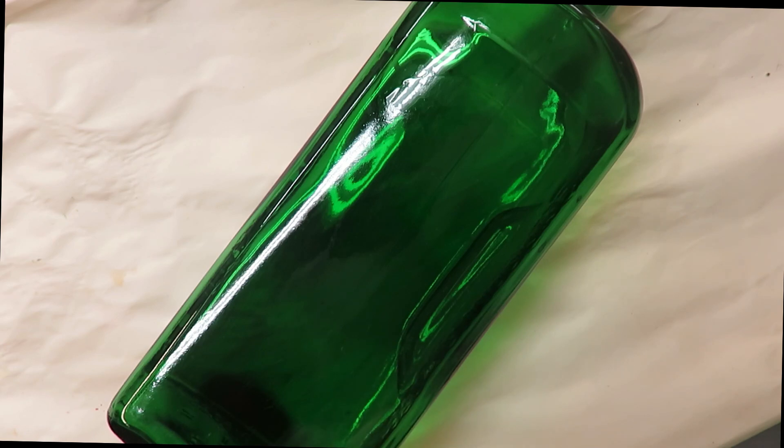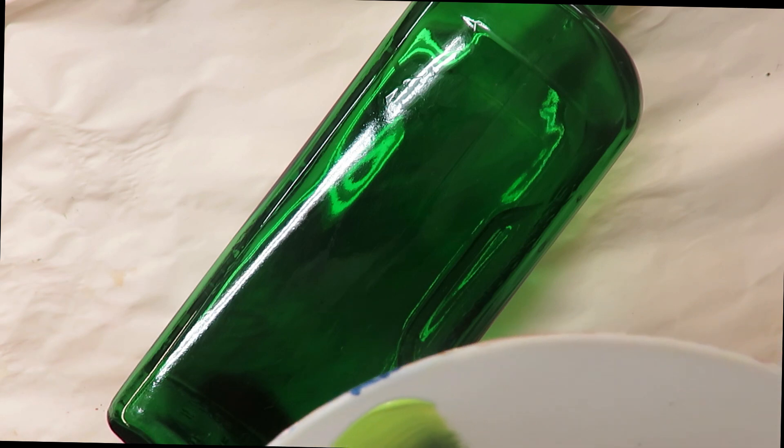There's a mixture of multi-surface and enamels, and I do that primarily for the color selection. A lot of times if they're out of a color I like to use, they have similar colors in the other formula — they're all still Folk Art paints, just different formulas.